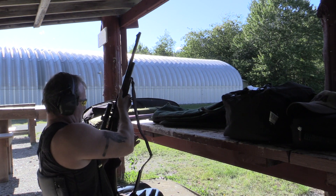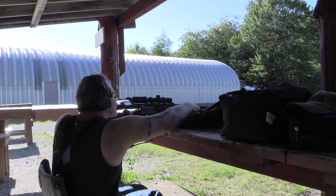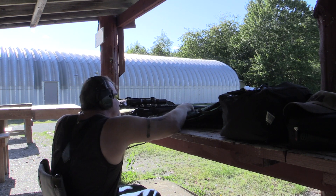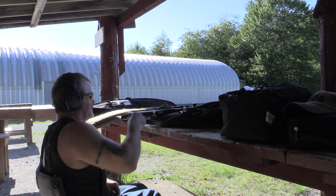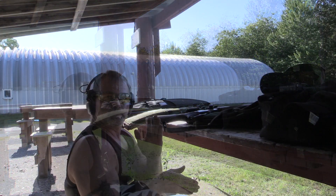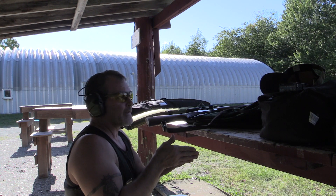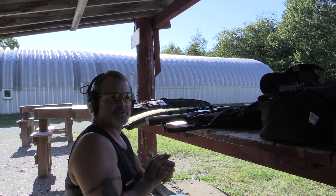One more shot. Okay, that was my first two shots — they were really good, center to center underneath. I was just four inches low. So I just brought the gun up three and a half inches high just to make sure I'm not too high at first.